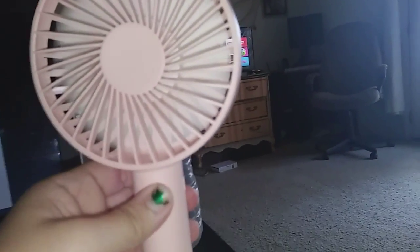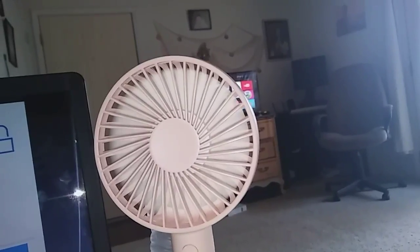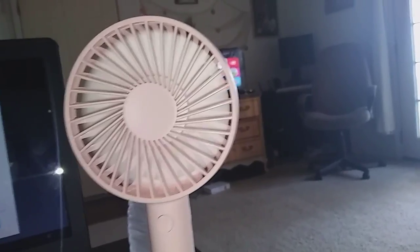Anyway, I have it on low and it feels good. I had it on medium but I got cold pretty quickly, I guess because I was sweating, and when you have it on for a while, you get cold quick.